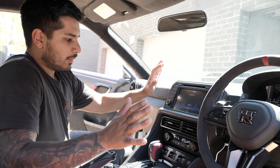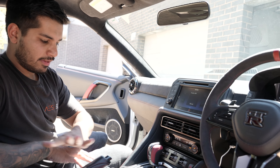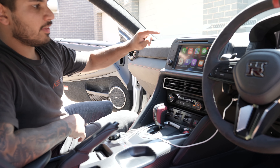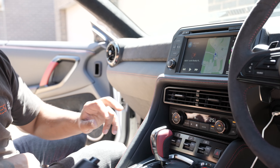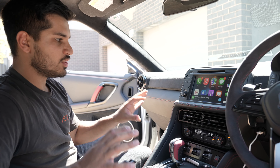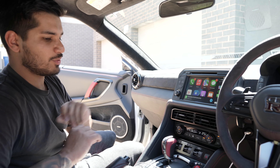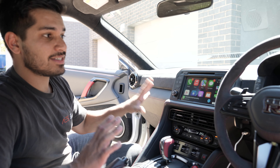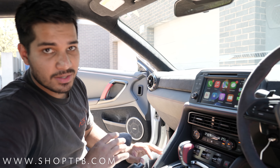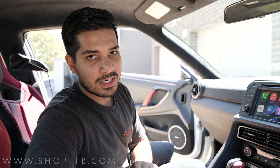Here we have it — our Apple CarPlay interface is installed, everything is back together, looks like the car was never touched. Just press that map button right there and it's going to switch us right into Apple CarPlay. So here we go — we have a 2021 Nismo GT-R which has been brought right up to date with Apple CarPlay and Android Auto. If you have any questions about this system, drop a comment below or reach out to us at www.shopTFB.com. Thank you all so much for watching and we'll catch you in the next one.